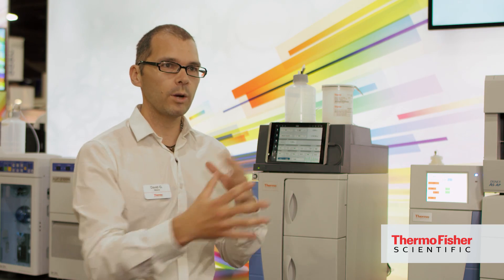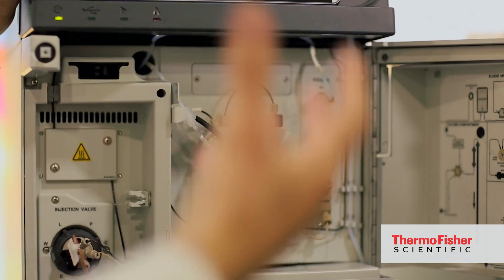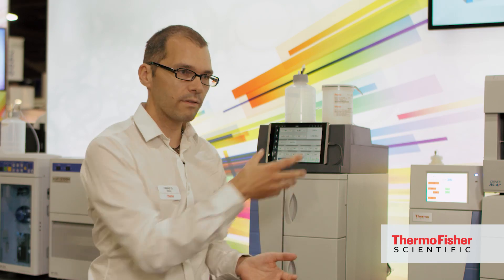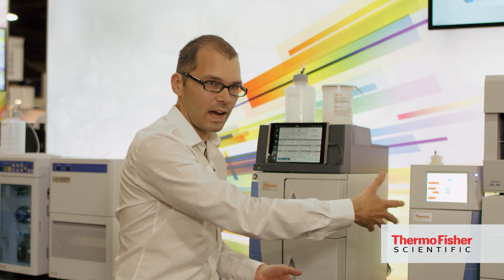We designed this whole system from the ground up keeping ease of use in mind. You'll notice when you open up the instrument the plumbing layout — the fluidic pathway — is simplified. So instead of having a lot of tubing crossing each other, you have a general flow around the system of the eluent and then out to waste.